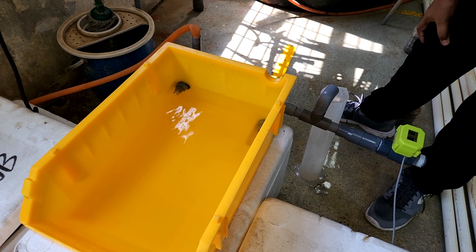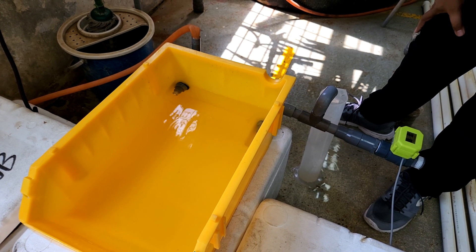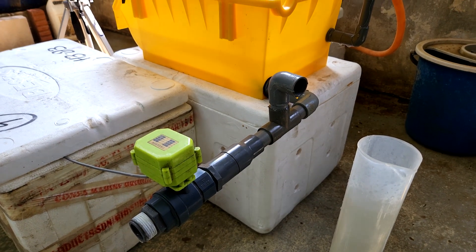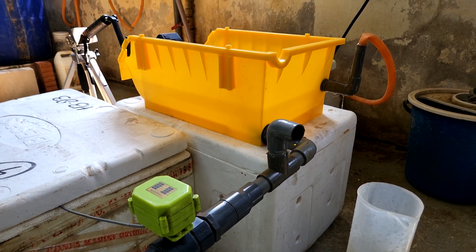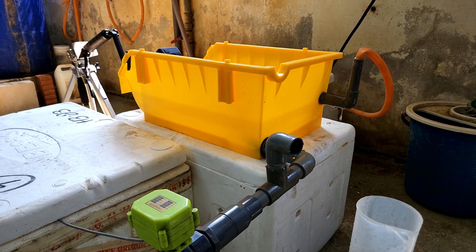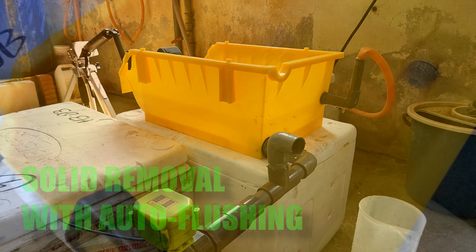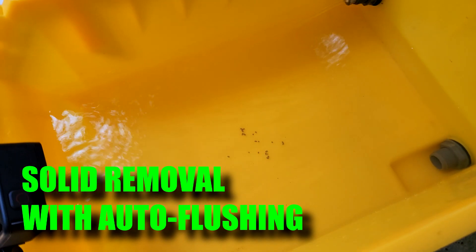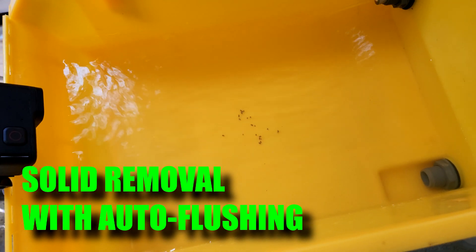Hi guys, welcome back to RASC culture. In this video, we will be testing out the solid removal capabilities along with some automation technology to see how well these new boxes remove solids from their boxes to ensure a clean environment for the crab. So stay tuned.